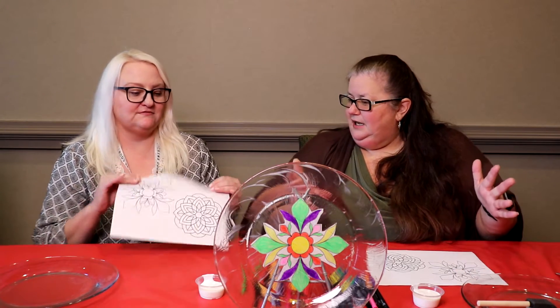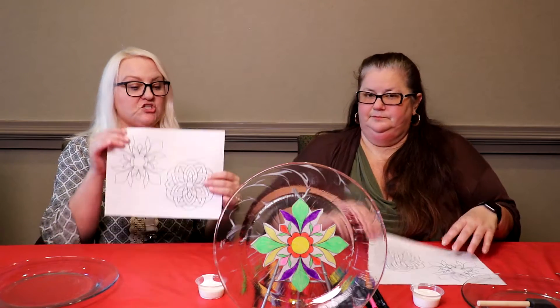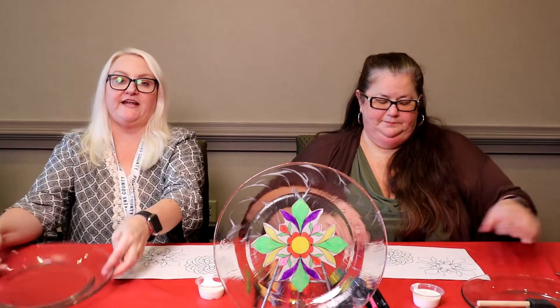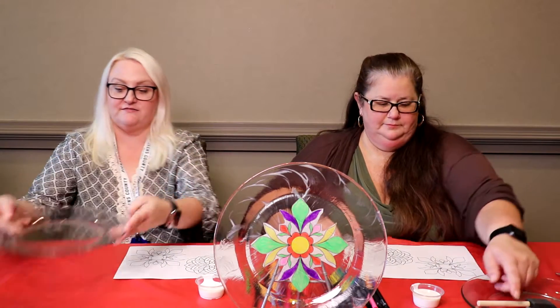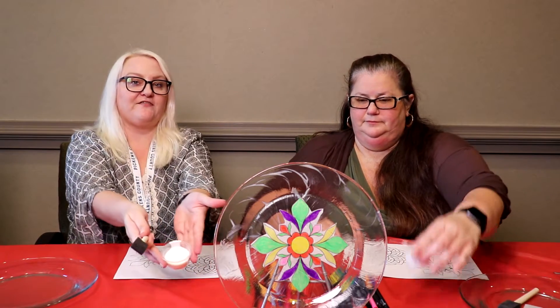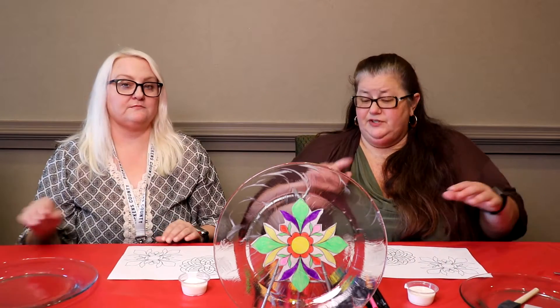You can really have fun with coloring! In our kit you're getting the two designs that we already picked out for you, a glass plate, a sponge brush, and of course our favorite — Mod Podge.